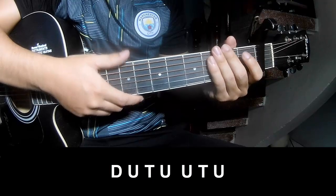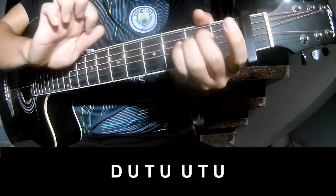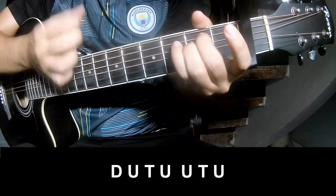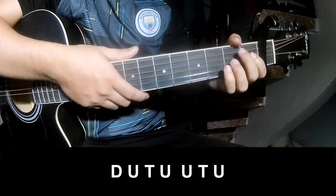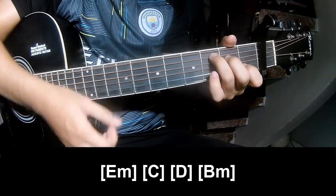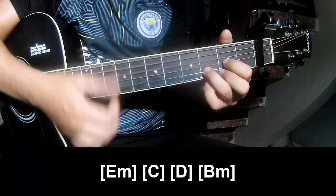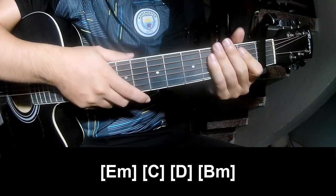And play long: E, N, E, N. And play long: E, N, C, D, and B, M. And this strumming is the same way for the track.